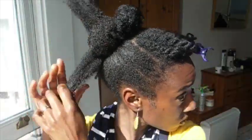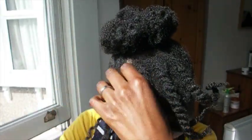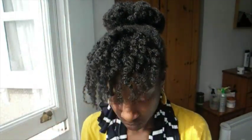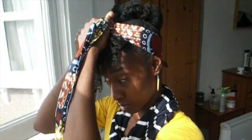Once you've done that, undo your flat twists at the front. You can leave your bang area out like this if you like, and accessorize. I'm going to put on a scarf — it's an African print scarf — and just tie it around.